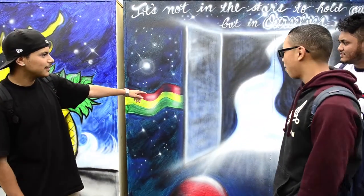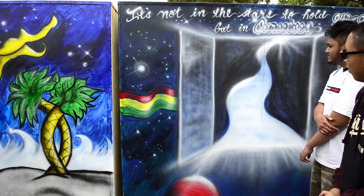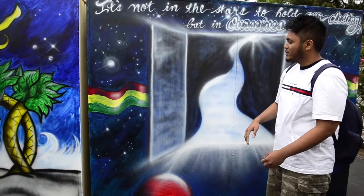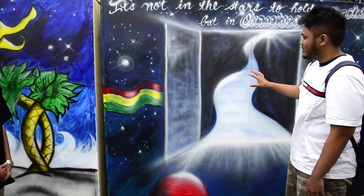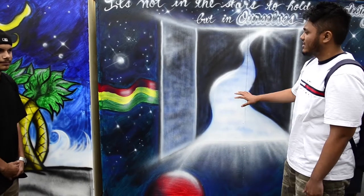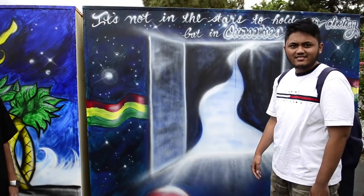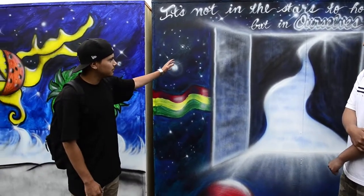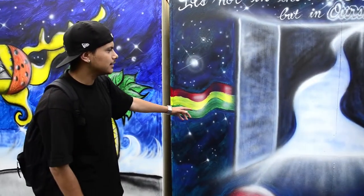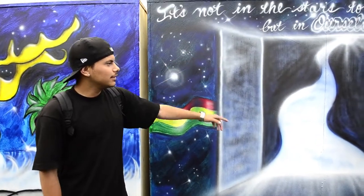Well, these are the murals we did. Me and Matthew kind of worked on this one. We had a group and I came up with this idea with help from the rest of the group, and it was a lot of help from P.Q. to get this done. He kind of helped us on it — airbrushed it. We just painted it. As you can see, the airbrush really pops out and stands out. The lettering also.